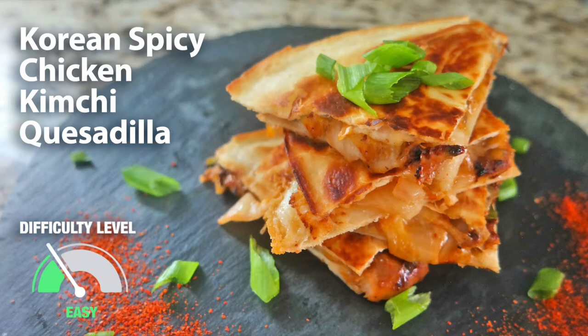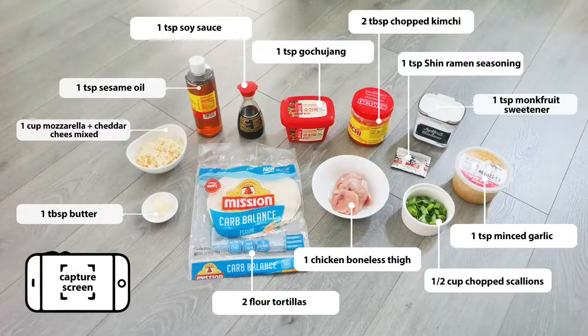I've included two versions of this recipe — a regular version and a low-carb version with just some minor tweaks. Here are the ingredients.